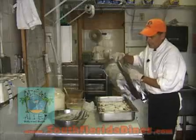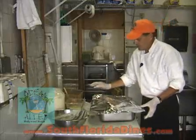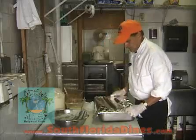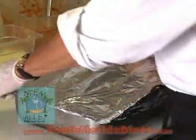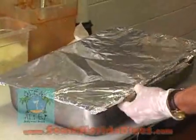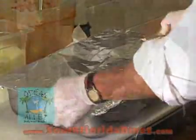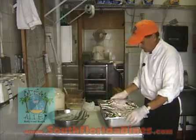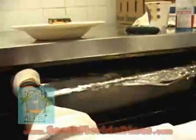I'll cook this for 45 minutes at 350, covered, so it doesn't get burned on top while it's doing most of its cooking. Then I'm going to cook it for another 45 minutes uncovered at about 250. So it takes an hour and a half total in a convection oven. And now it's ready to go in the oven.